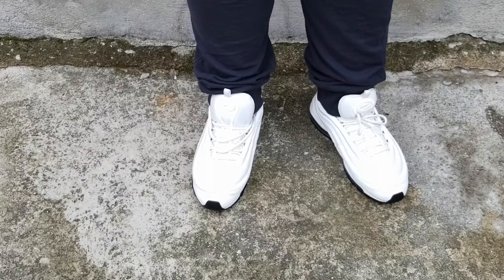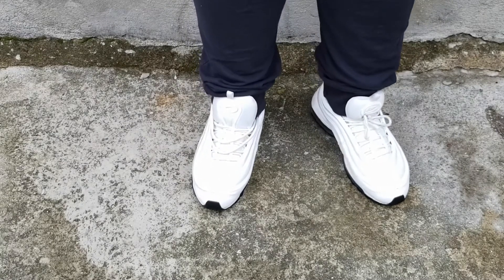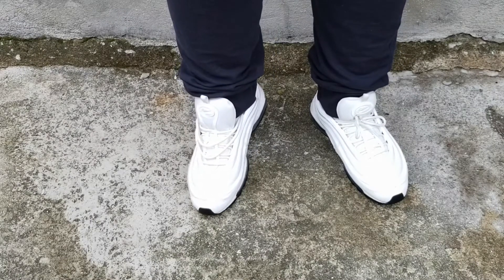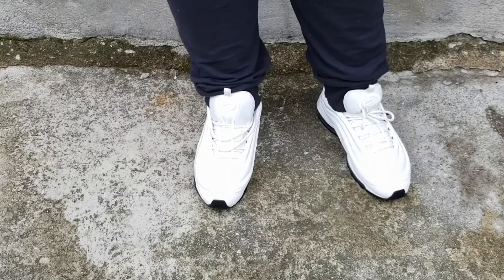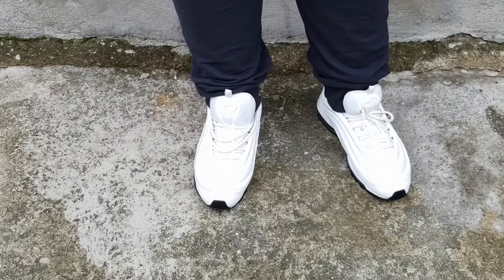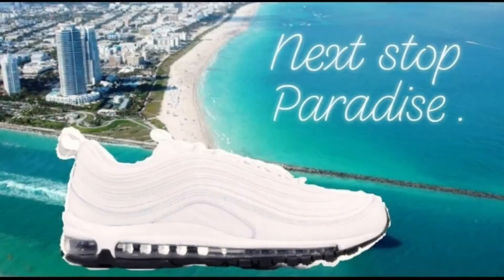It also has 3M within the mesh area — very dope feature. I love the black bottoms. So this was the on-foot review of the women's 97 White Cement. Thank you for watching, much love — one yeah bill.